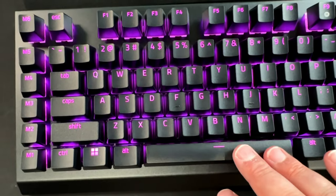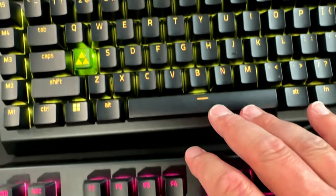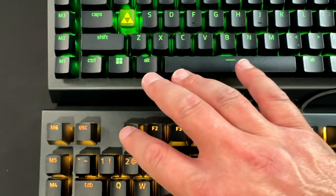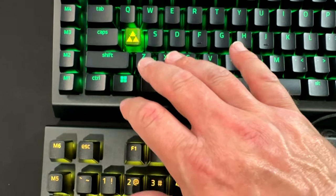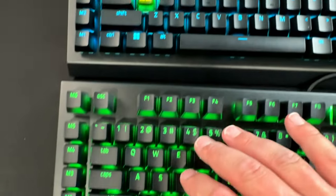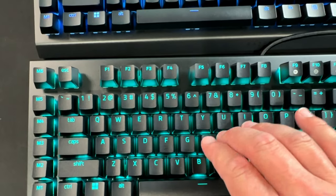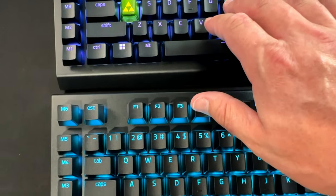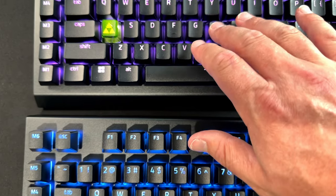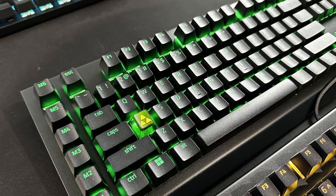The keyboards are supposed to come with sound-dampening foam and lubricated stabilizers, and while I'm sure they do, these green switches are about as loud as loud gets — so I don't know what impact, if any, that sound-dampening foam and lubricated stabilizer has, but I'm not going to tear apart the keyboard to find out. Overall, this is a good-looking keyboard and presents a decent value at $130.